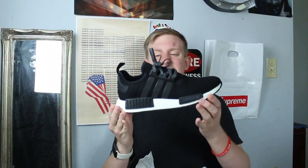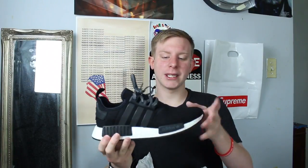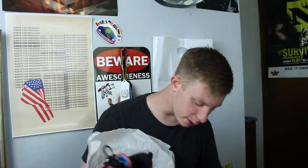Then I have another one I wear a lot — Adidas NMD in like a black wool colorway. This next shoe is pretty cool — the Nike Air Max Flyknit. I think retail on these was like $225.